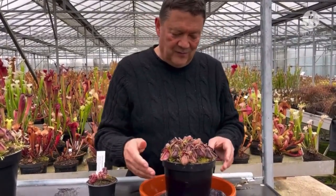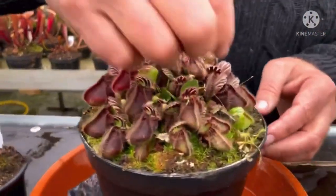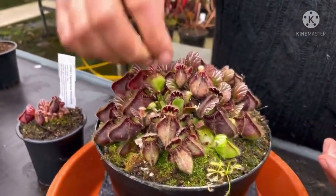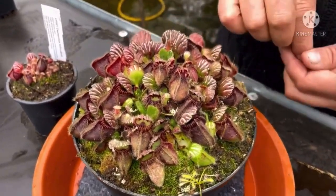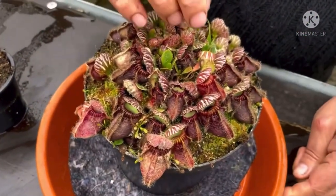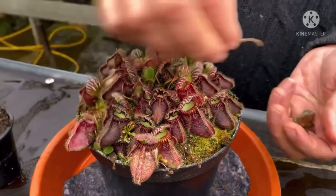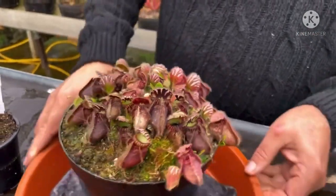I think the reason we don't lose them is because we are quite diligent and pick them over. If you get any dead leaves on the Cephalotus, pull them out — anything dead. You do need to keep on top of them. Clean and tidy plants, and you'll be quite successful with them.